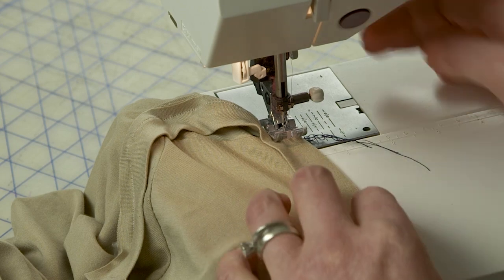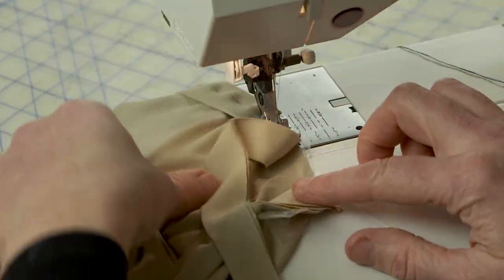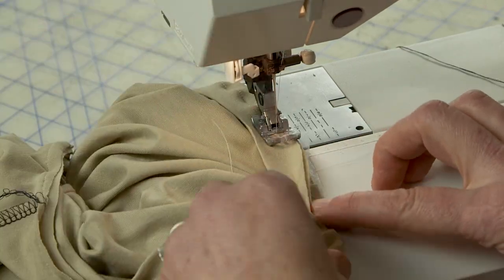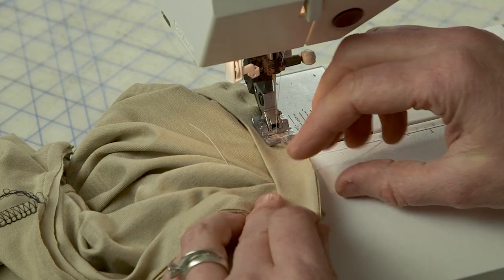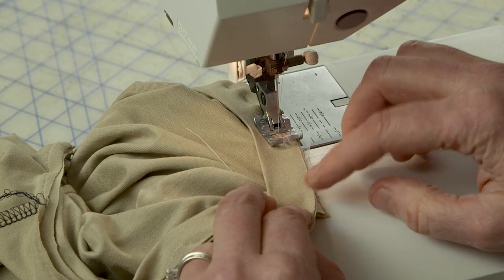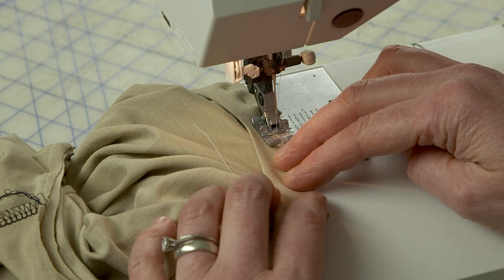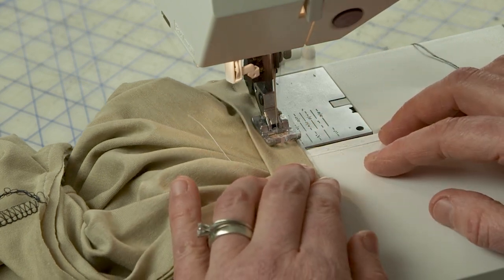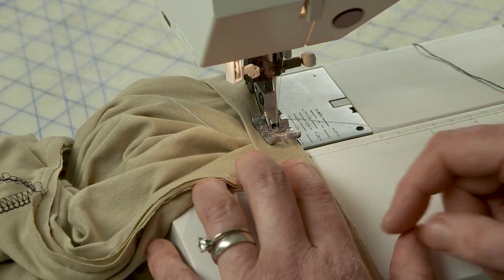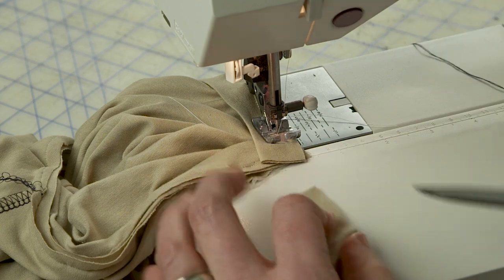I'm just stretching it a little bit as I go. When I get to the point — here's my start point — I'm going to continue sewing right to the end. I don't want to pull it really tight in the actual V because it will pull at the V shape, so I'm just going to stretch it the most gently, just a tiny little bit. I'll sew until I see I'm almost over where the overlap is, then stop and trim my strip to get rid of some of the extra.